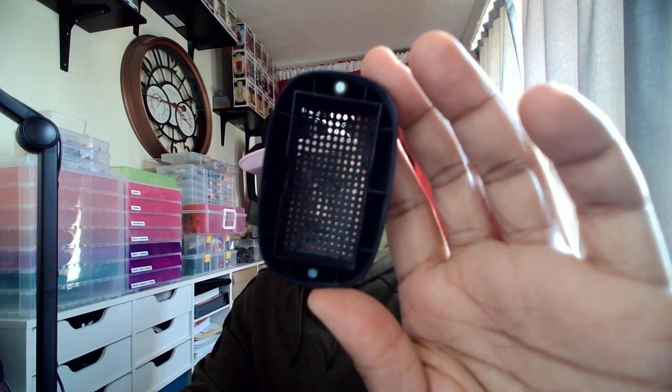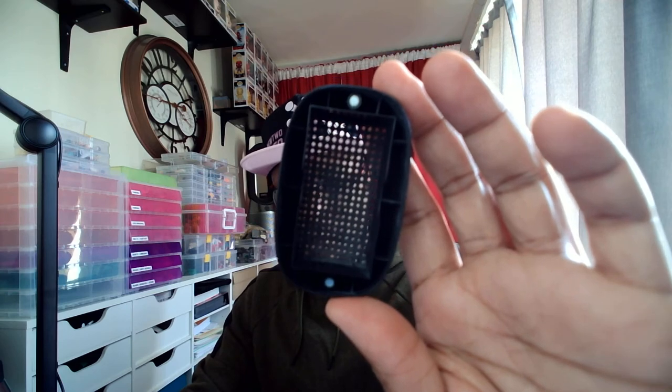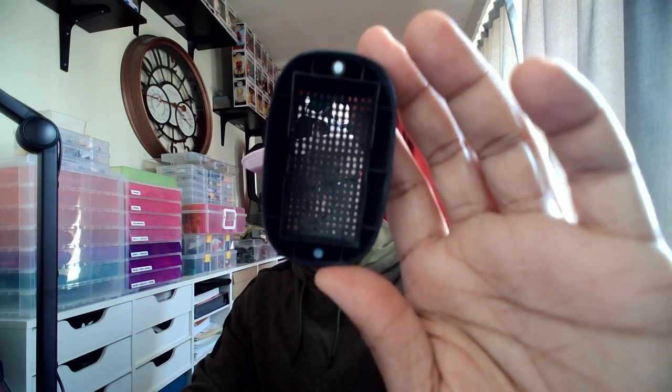I wanted to go for more of a glossy kind of finish on this, but they don't turn out too well. I don't know how to get this thing to focus. But on the inside — there you go — we have no spray paint, which is really nice. It didn't really clog up anything in there, which is good.